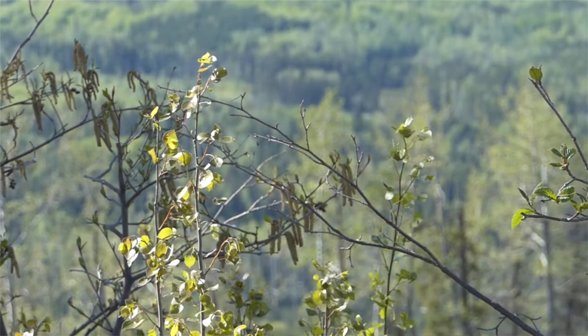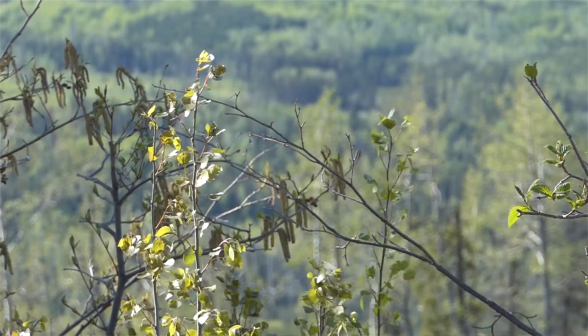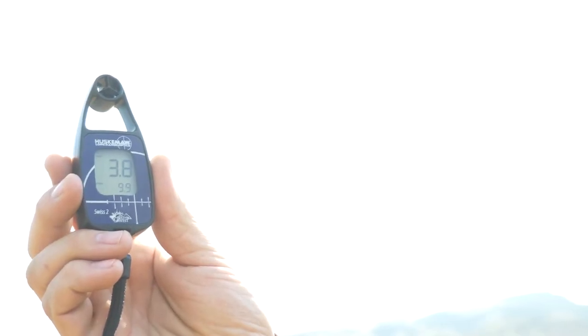If you find some quakeys or some pines or whatever you happen to be near, look at them and take a wind value. Take a guess at what the wind is, walk over to it, use your wind meter, and find out exactly what it is and see how close you are.